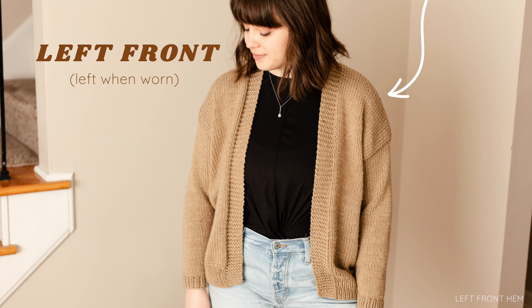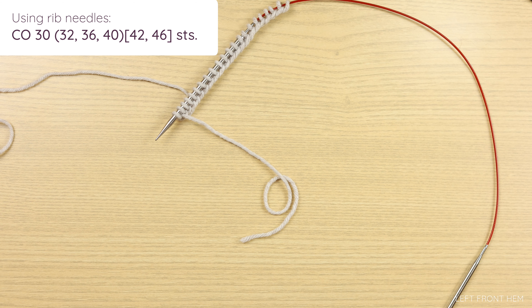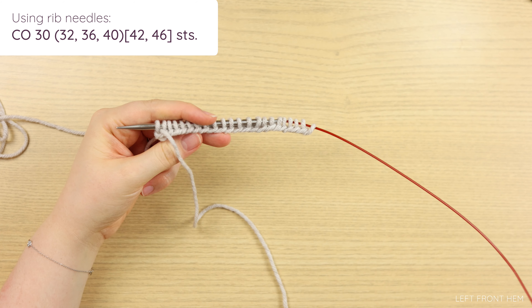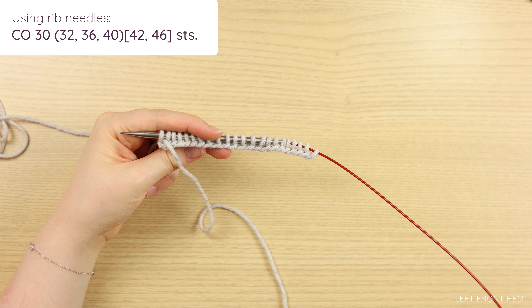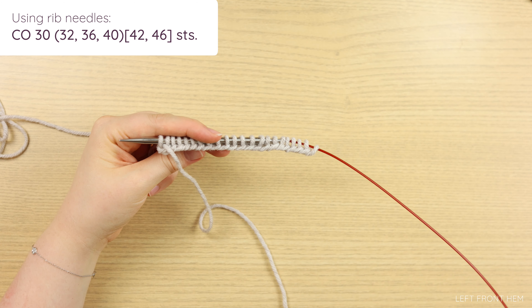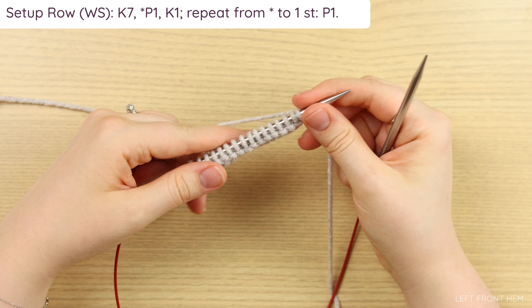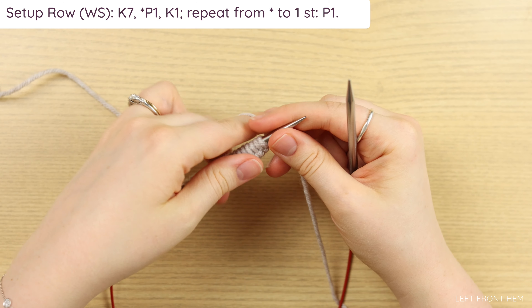We're going to start with the left front hem. Refer to your pattern — it will be helpful to have the pattern on hand. Using your rib needles, you're going to cast on as many stitches as your size needs. Remember, I'm knitting a miniature version, so you will have many more stitches than me. After you're done with your cast on, we're going to work a setup row, which is a wrong side row.